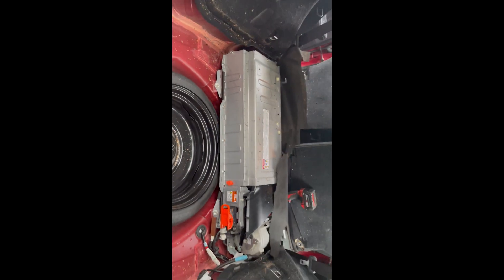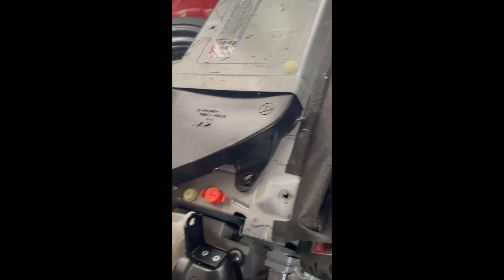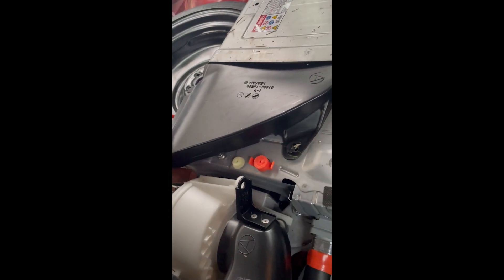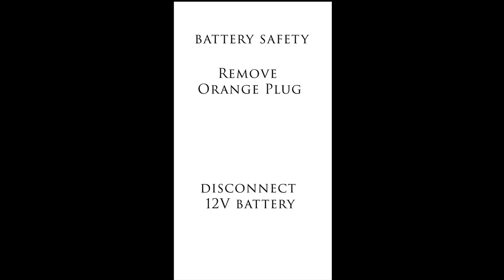Remove those six foundation bolts and the battery is essentially disconnected from the car. This is the fan - it's just held together by a clip, so take the clip out and then the fan out.